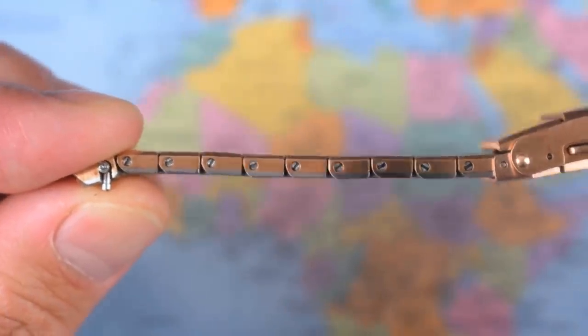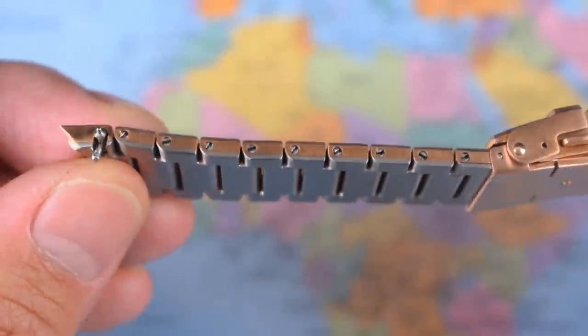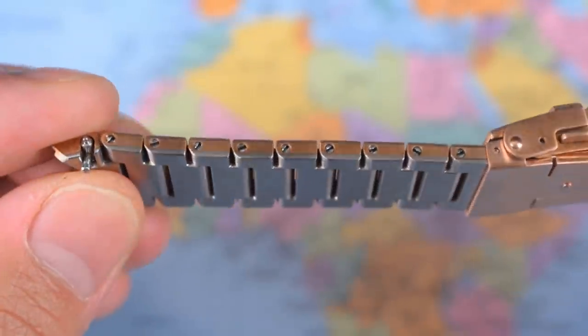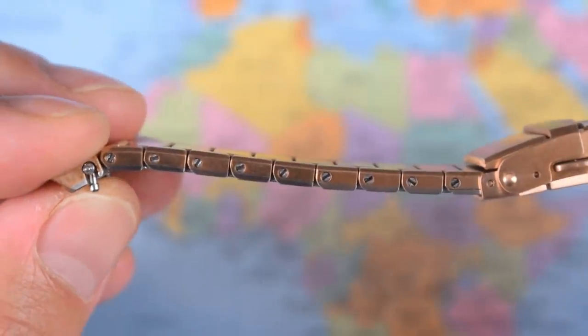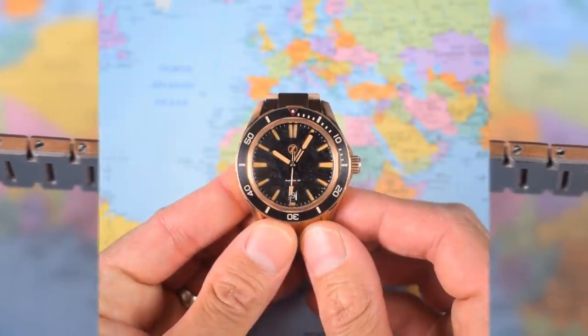If I zoom in on the side of the bracelet, you can see screw links — I had no problems adjusting these. Also quick-release spring bars for ease of changing. It's a bit of a sandwich: stainless steel on the lower surface and bronze on the upper surface. Let's get it on the watch and on wrist.